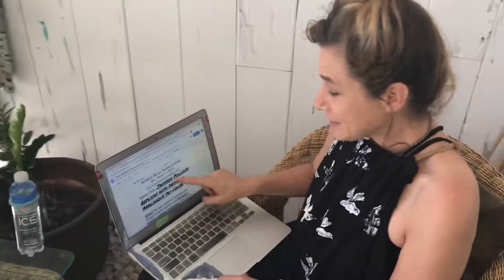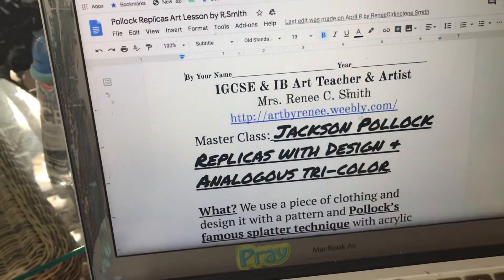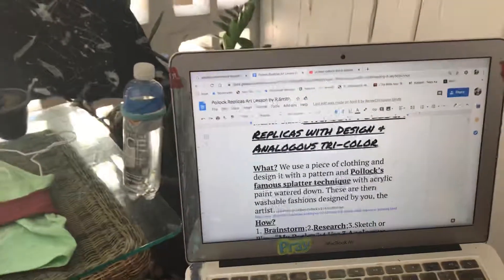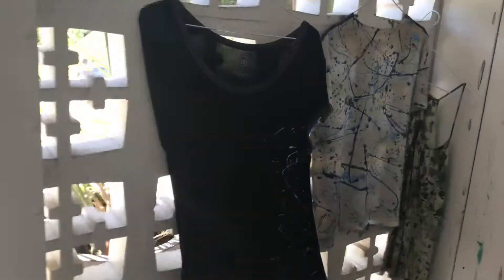Hey there, get ready for Jackson Pollock replicas with design — analogous, tricolor, which means three colors. We're going to use Pollock's famous splatter technique. Here are my examples. And if you have old clothes, you can save them by splattering on them.